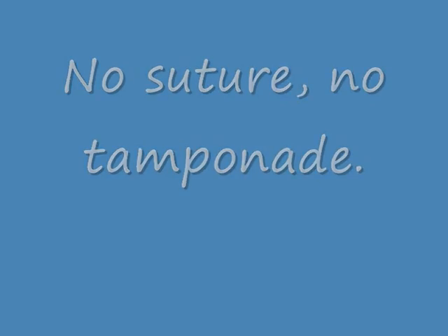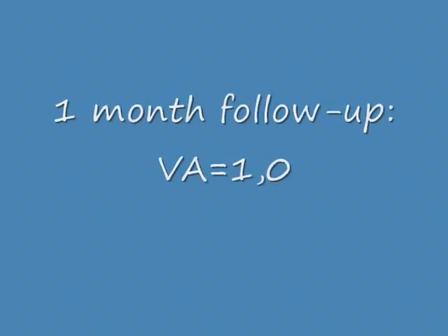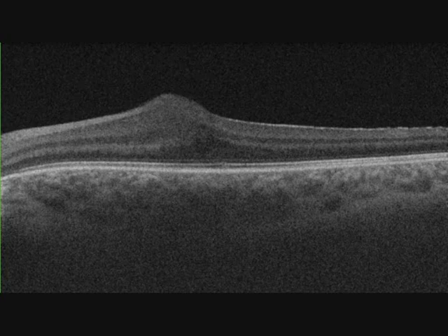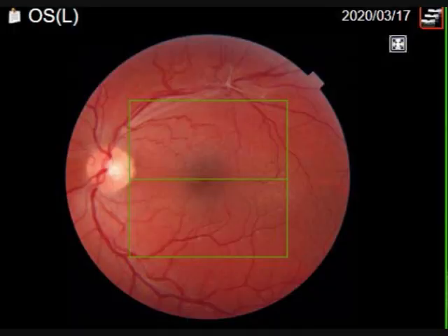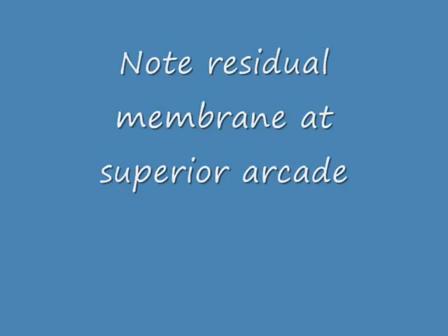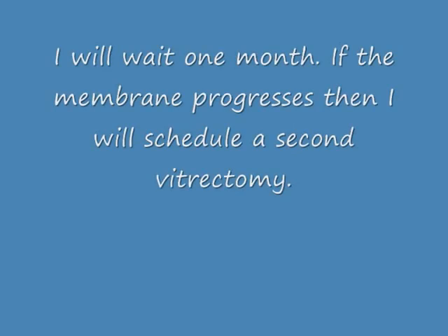No suture, no tamponade. In the follow-up, the visual acuity is 1.0. We have macular edema which I treat with a topical NSAID once daily for three weeks. Please note at the superior arcade there is a residual membrane. I will observe it and if it progresses I will schedule a second vitrectomy. Thank you very much.